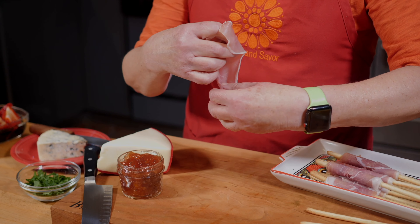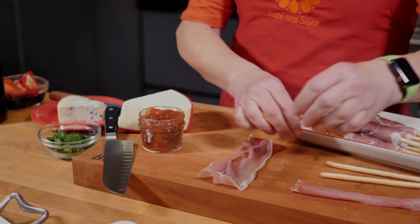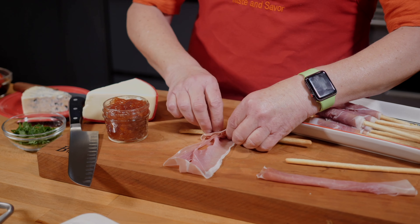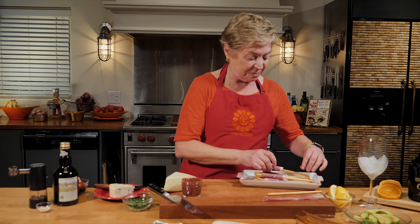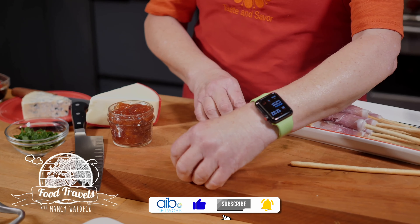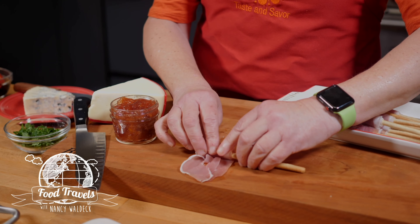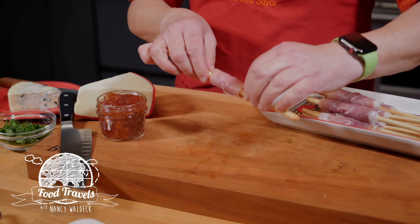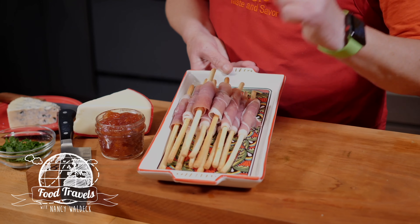One really fun thing about chichetti is you sit down and just ask for it, and they bring out whatever they have that day — all kinds of fishes, little meats, cured meats like prosciutto on little sandwiches, just tiny little bites. It's so fun to do with a group because you keep passing around the platters. This is an authentic recipe with just two ingredients, and it doesn't have to be perfect — you want it to look beautiful and appetizing, not like you bought it at the grocery store. Grissini wrapped with prosciutto!